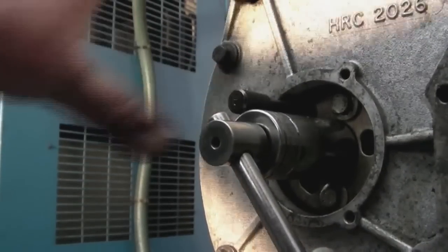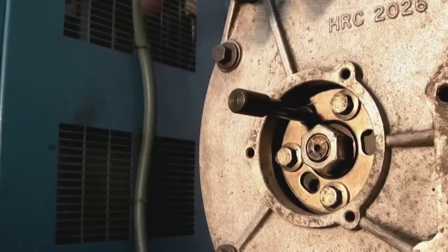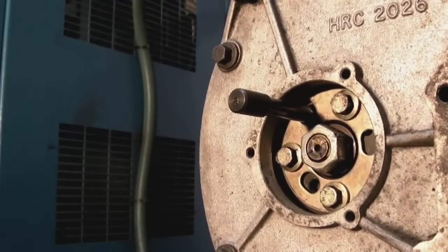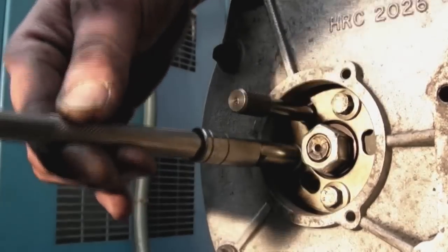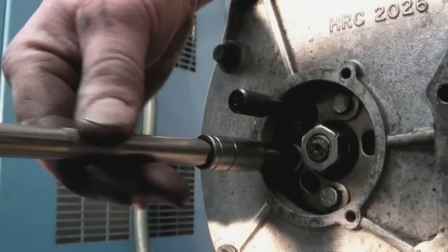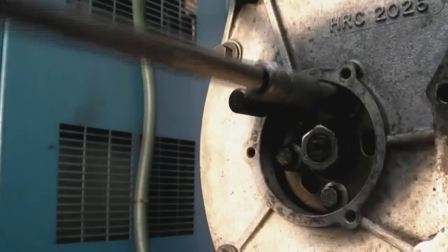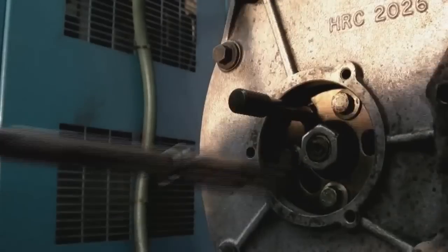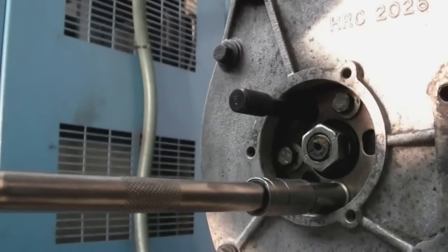Your pump is timed up. It's just a matter of locking up these three bolts again. Once you've done that, your pump drive is now locked onto your timing gear. There is a torque setting for these nuts which you can find in a Land Rover manual.